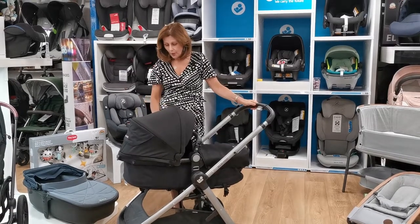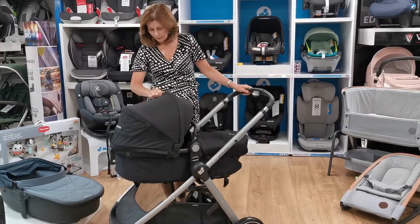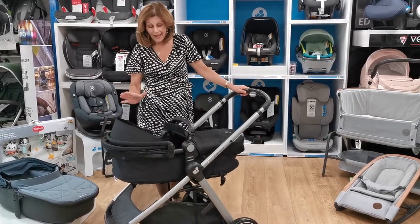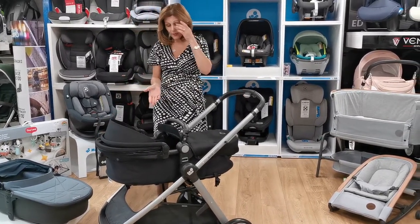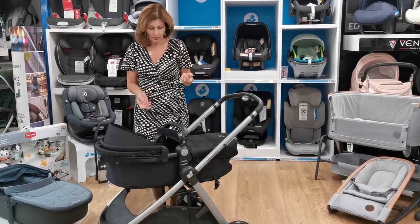So we're going to start by showing you how it works. It's got a nice little hood that comes up and down. This is the black, which is my favourite colour that it comes in, but there are other colours. You can see them at our website babylady.co.uk.